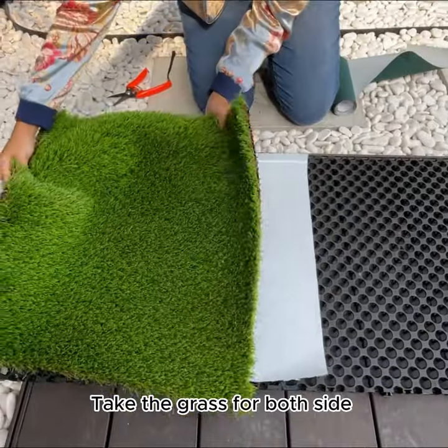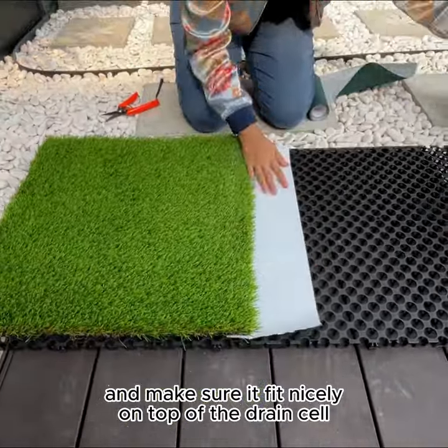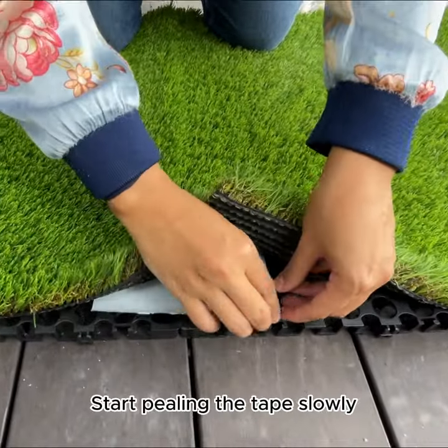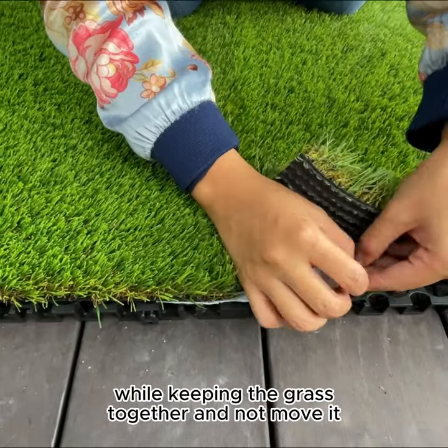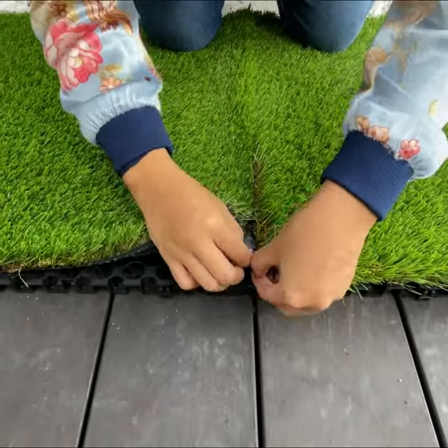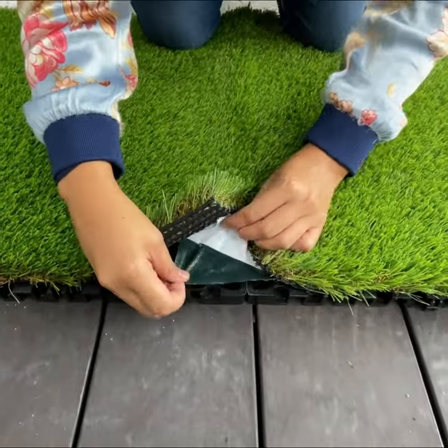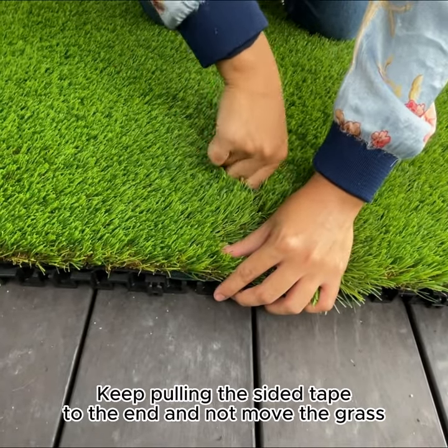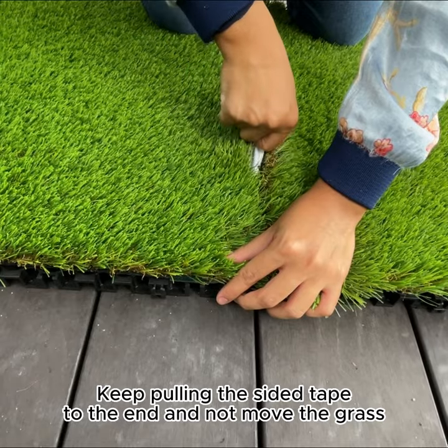Take the grass for both sides and make sure it fits nicely on top of the drain cell. Start peeling the tape slowly while keeping the grass together and not moving it. Keep pulling the sided tape to the end and not move the grass.